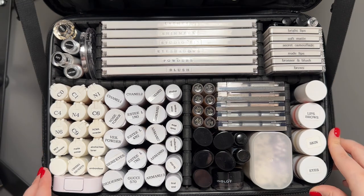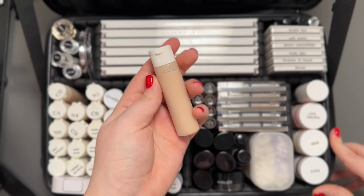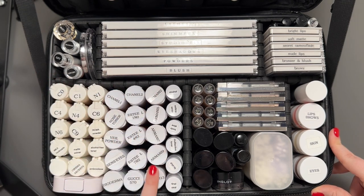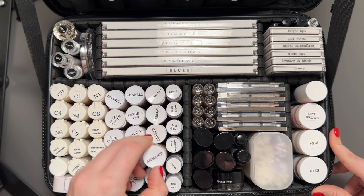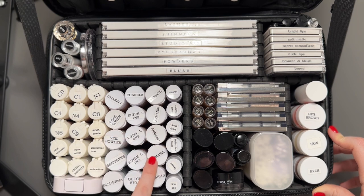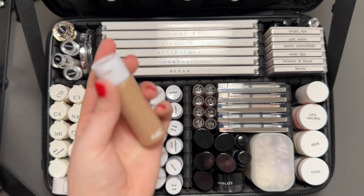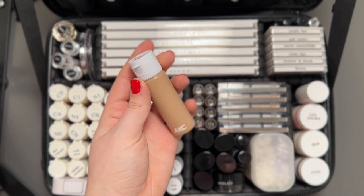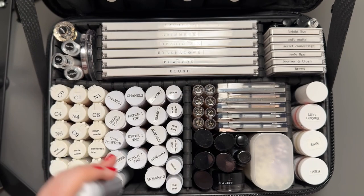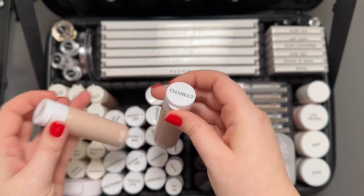Now onto the main section, starting with the liquids. I keep a bunch of different foundations. I have the Face and Body foundation by MAC — a really good lightweight foundation that gives a very sheer and glowy finish. Then I have a couple of shades of the Armani Luminous Silk foundation, which I really love, especially for video and photography — it's medium coverage and works well on oily skin too. I also have a few of the Estée Lauder Futurist Hydra Rescue foundations to mix and match — it's a very strange formula, very full coverage but extremely glowy at the same time. And I have one Gucci foundation in their deepest shade just to make sure I'm covered.